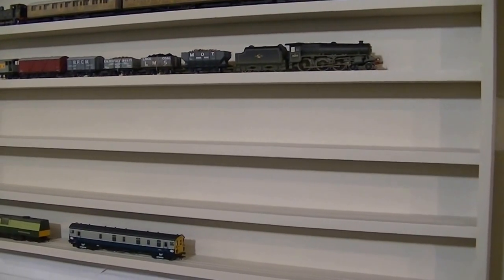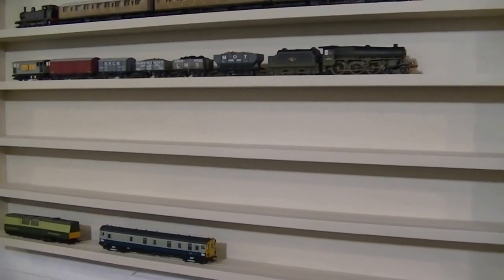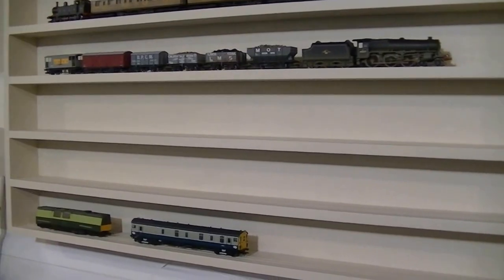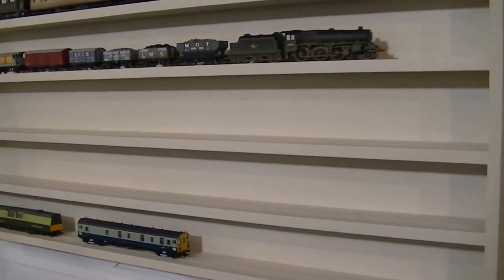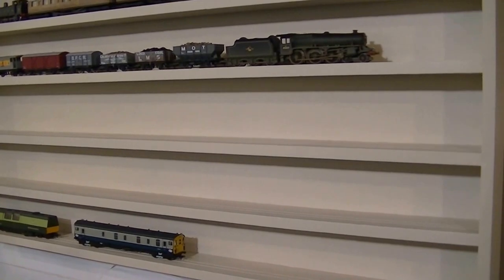So today we're going to build a storage shelf. I've cut grooves with the saw that are the right size for the wheels, so nothing will fall off. And I'll show you how I built it.